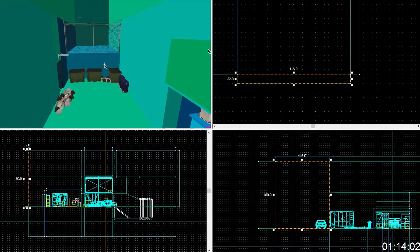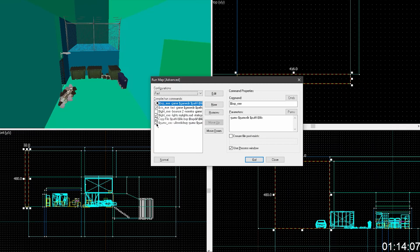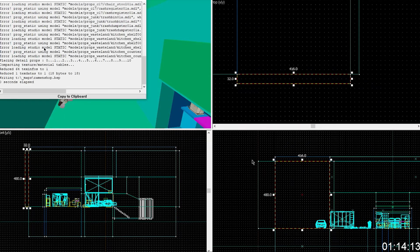Compile just the BSP and see if it is actually sealed — just turn everything off except BSP and hit go. You're going to have some issues with the models — you're going to be missing all your models. You might just want to hit copy to clipboard and then paste it in Notepad to make it easier to deal with.